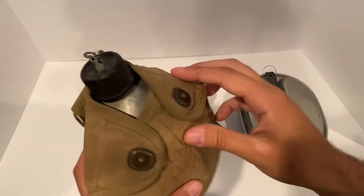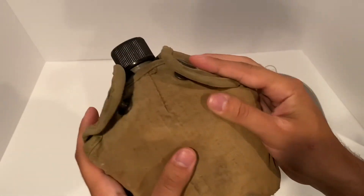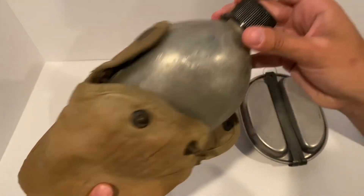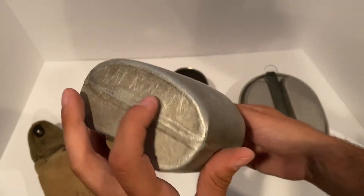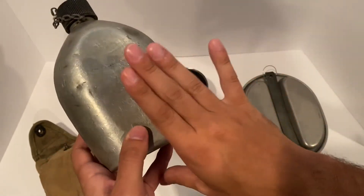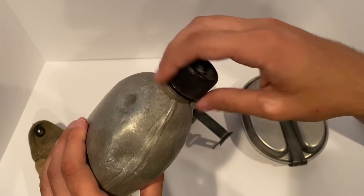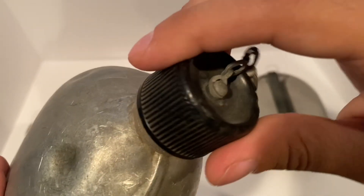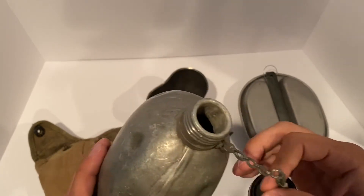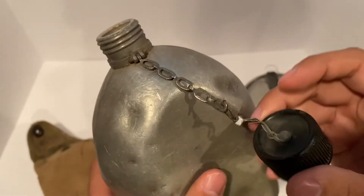Next, what we have here is our canteen. This would hang on a soldier's belt. There's a great video out there that talks about the history and changes of these covers and the canteen itself, but this is one of the later eras in the war. Got some markings there — belonged to someone. Your thigh would be probably right there. Very simple chain here. Try opening that in the middle of the night, whether you're in the Pacific or somewhere in Germany — that would definitely get you caught. But yeah, you store your water in here.